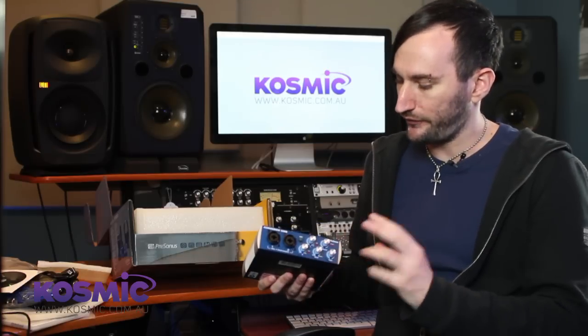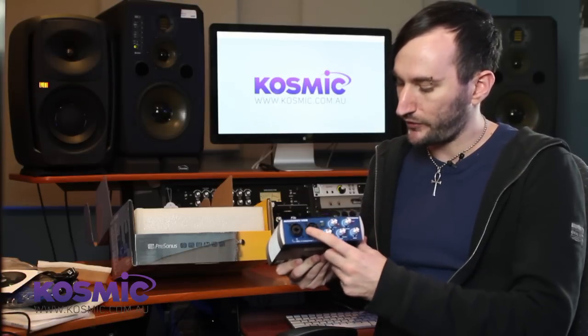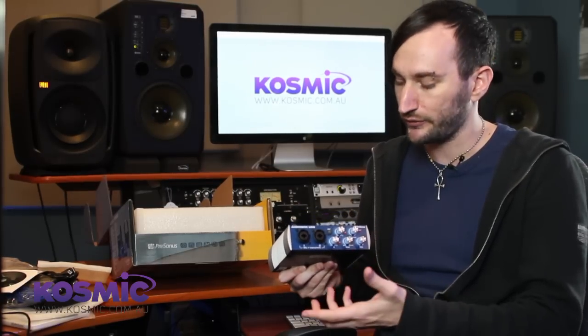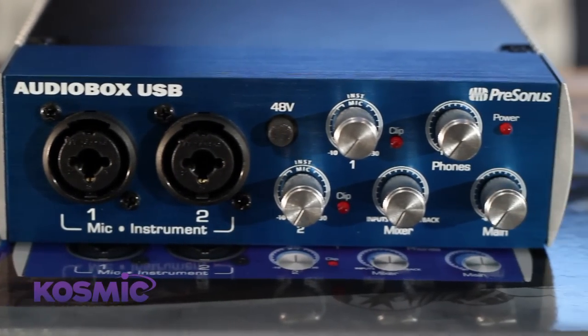Just to run you through a few of the features on the Audio Box: the first thing you'll notice is the most prominent feature, which is the two inputs on the front. These are a combo input so we can either use an XLR connection for a microphone, or a quarter-inch jack if we wanted to connect a guitar or other instrument like a synth.